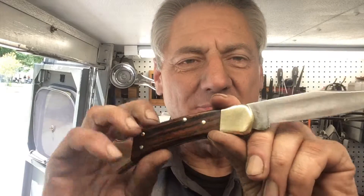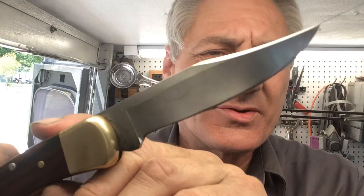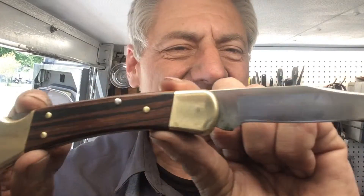That Buck 110 I was telling you about — that one came out pretty darn nice, as all Buck knives do. They're beautiful, they've got really good metal in them. If you want a forever knife, get a Buck 110 lock back. I've had mine — I drove mine 64,000 miles on my motorcycle strapped to my belt loop, and I'll never be without it. It's just a great all-purpose, all-around knife. I love shining these puppies up; they come out so nice.